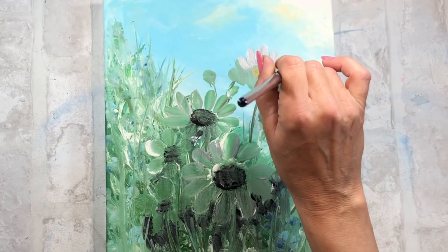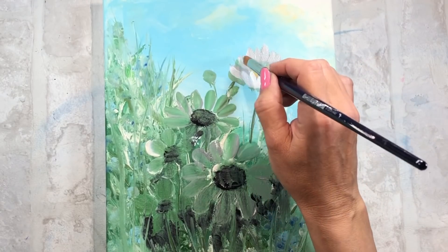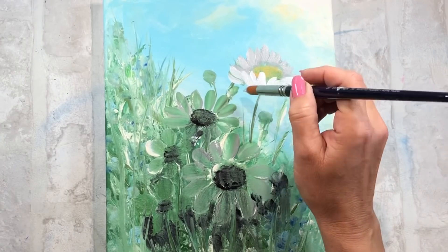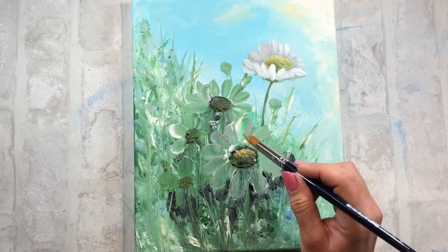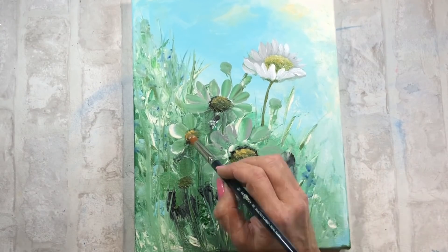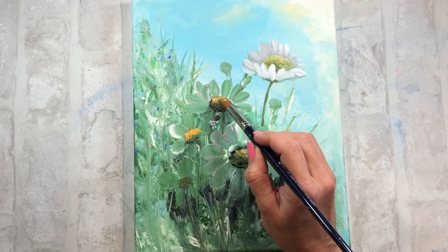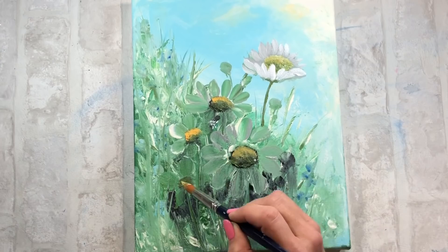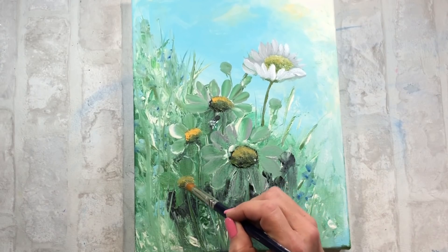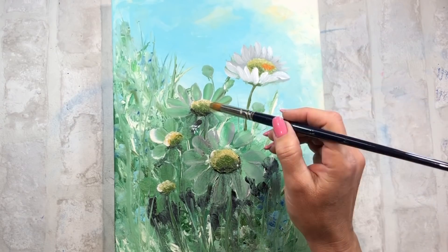Espero a que se seque, y una vez está seco todo lo que he hecho hasta ahora es la parte del fondo. Entonces, una vez está seca, voy a empezar a definir las flores y las cosas que están más cercanas a mí. Empiezo a hacer una mezcla con diferentes colores en el centro de las flores utilizando un amarillo mostaza, un naranja, algún verde y algún toque de negro, y voy haciendo mezclas dándole volumen.